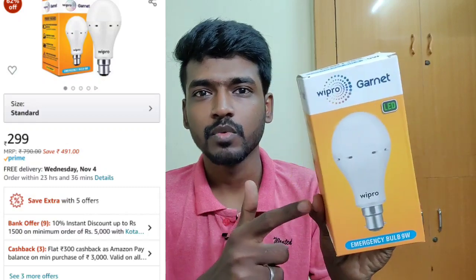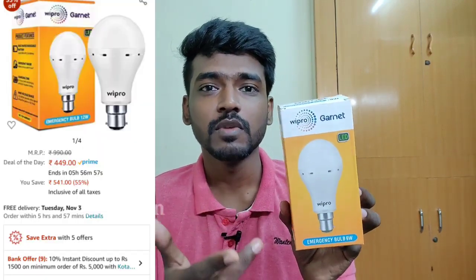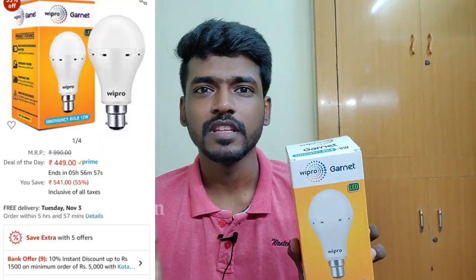What is the product? Wipro emergency bulb, 9 watts. You can get it at the rate of 300 rupees. There are also 15-watt options — that rate is 500 rupees.